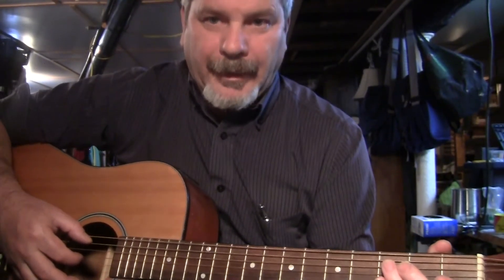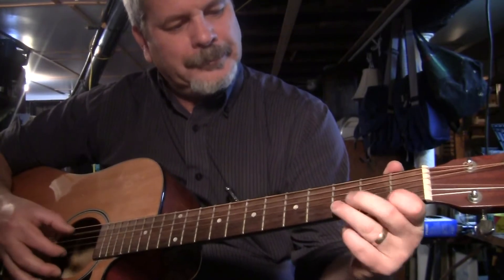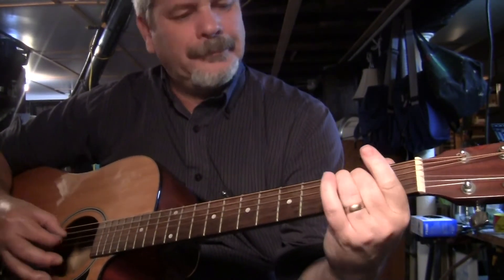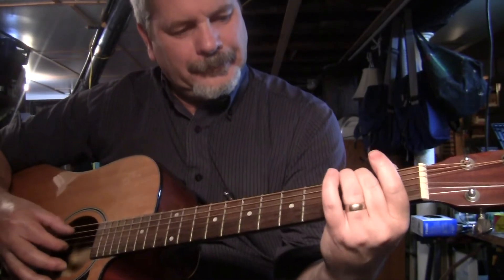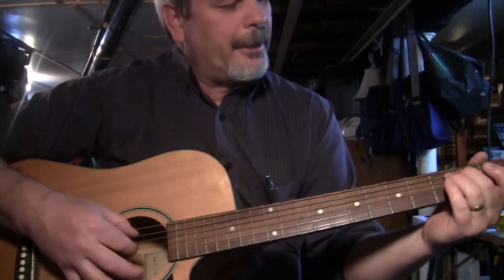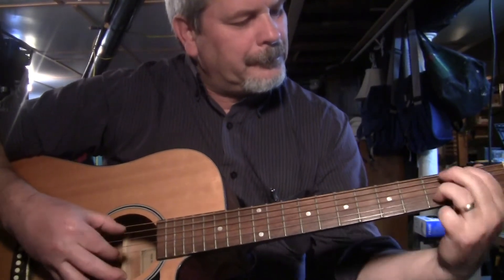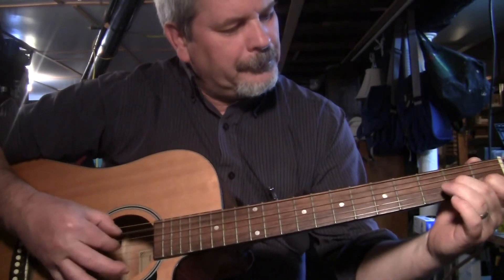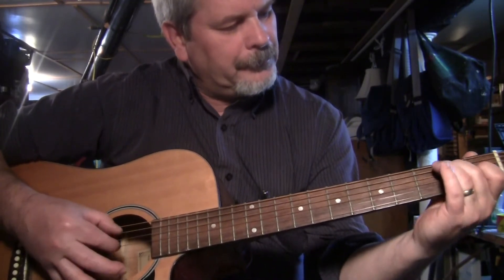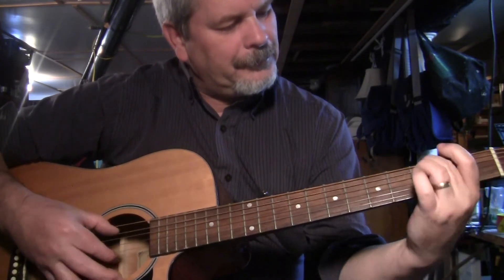And that's where I mess up every time — going through the second part. Because you're not playing single notes. I'll maybe focus on my picking fingers. I ain't no lay-on-a-boy neither.